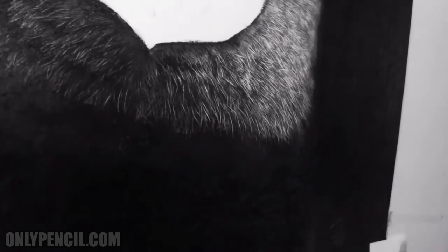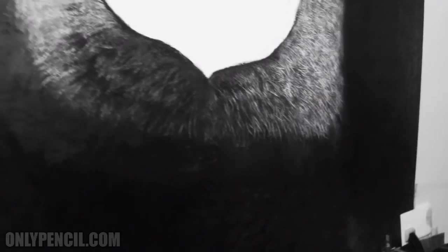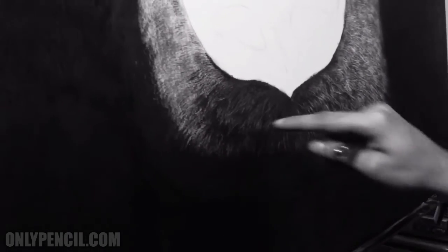Once I have that, I'll have these little hairs and I'll add them along this side too.